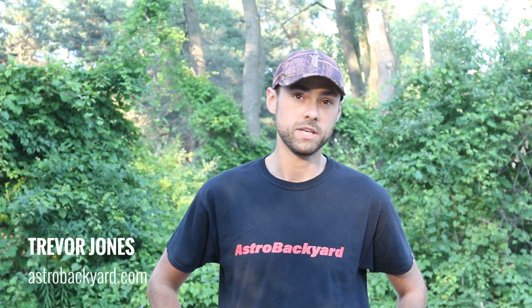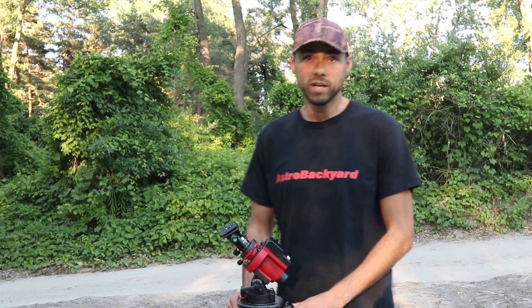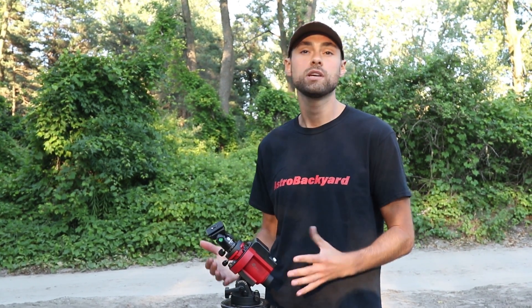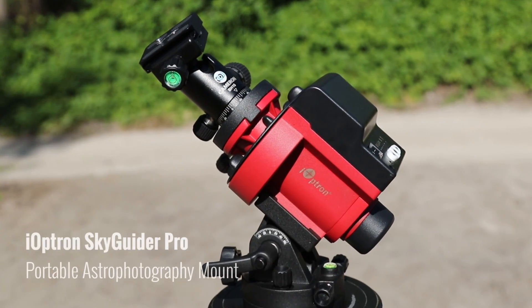Hi everyone, it's Trevor here from astrobackyard.com and I am not in the backyard right now. I am camping at Long Point Provincial Park in Southern Ontario. So I don't have my regular deep sky astrophotography setup with my telescope and my tracking mount — I have my portable setup, which is the iOptron Skyguider Pro.